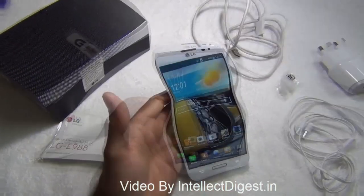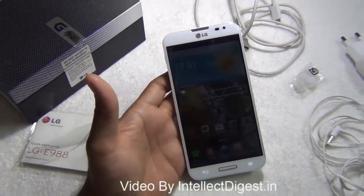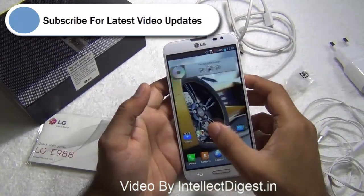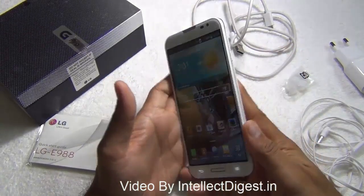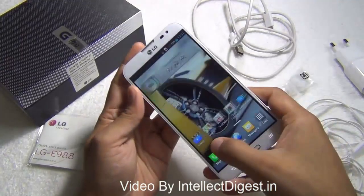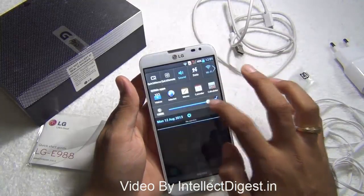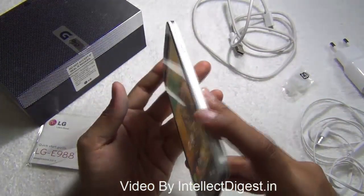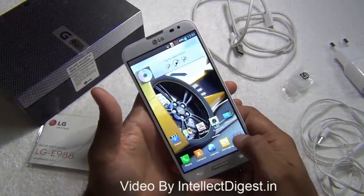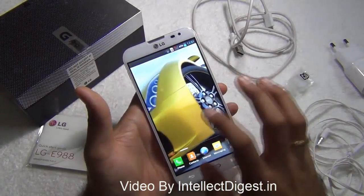Starting with the size and form factor, the LG Optimus G Pro is a large screen device. This is a 5.5 inch display and it is a full high definition 1080p clear LCD display. As you can see, it gives good viewing angles. Let me turn the brightness higher so you can see the display more clearly — it has nice crisp viewing angles.